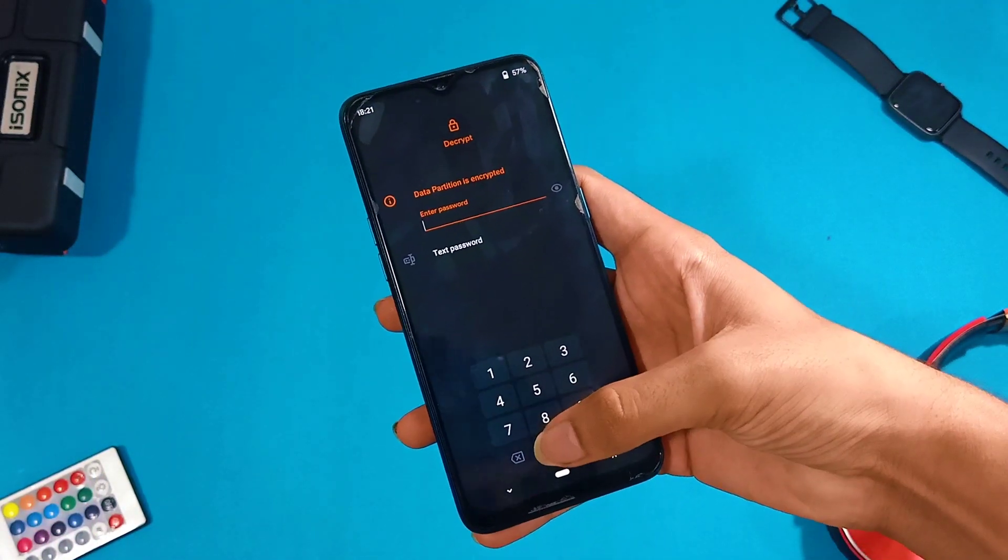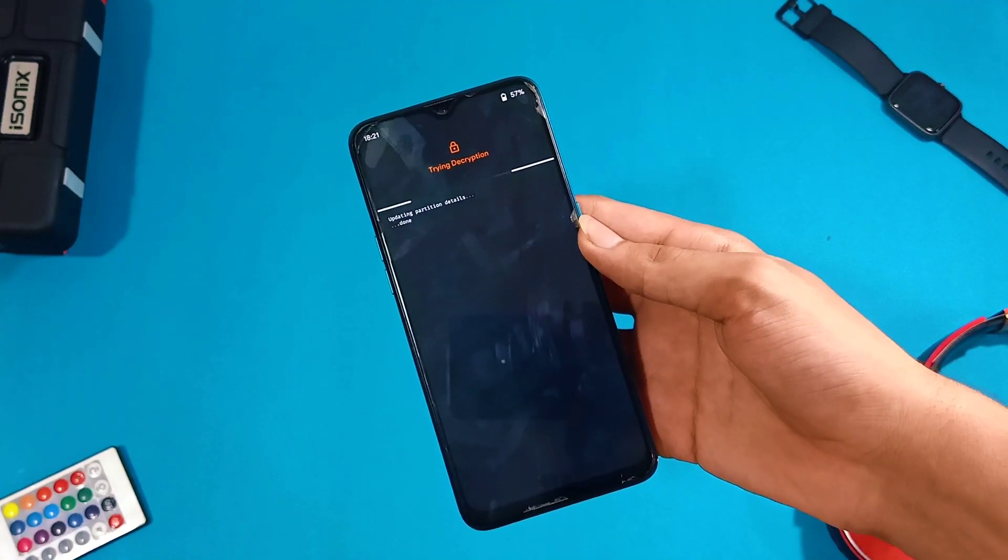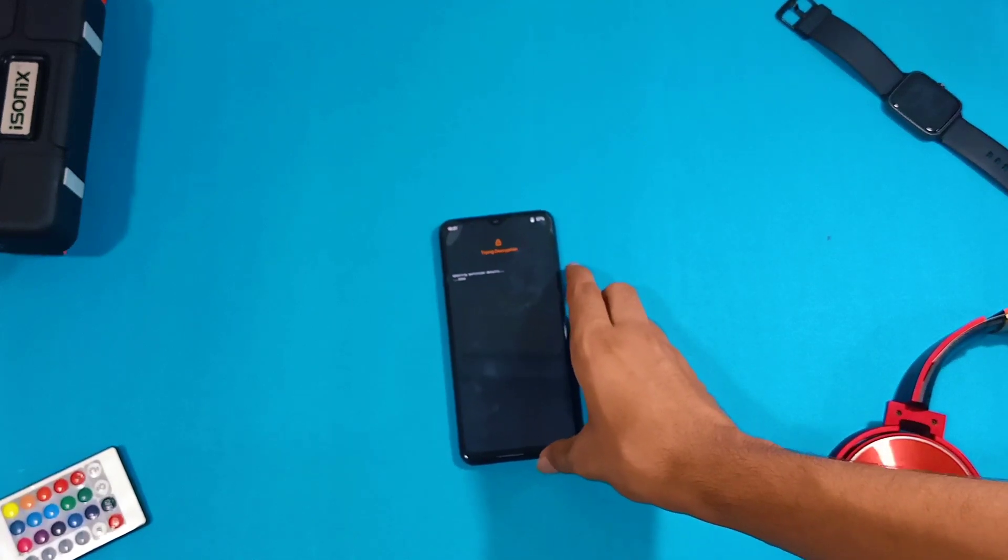Enter your lock screen password. If even after entering the correct password it shows decryption failed, remove the lock screen password from the phone by booting the phone up again normally first.